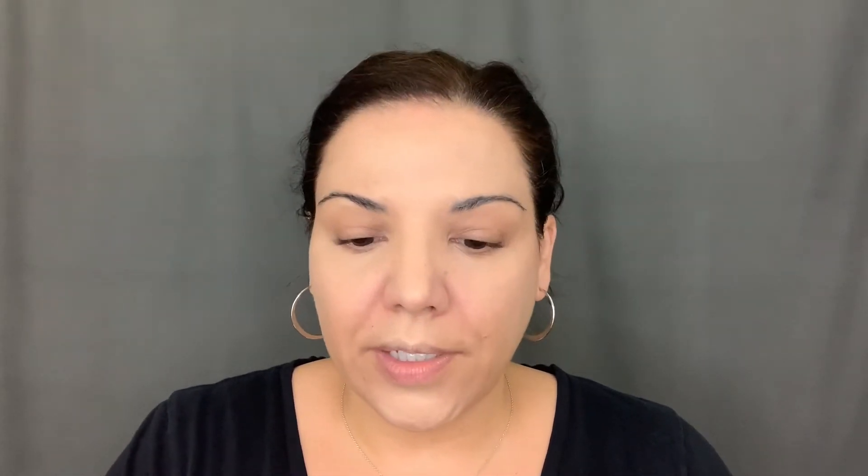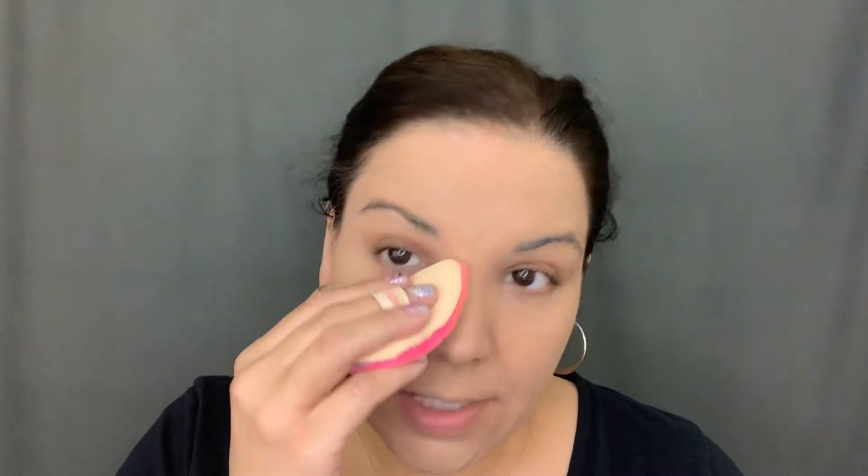The next thing I'm going to grab is the Celebration Foundation, which is a powder foundation from It Cosmetics. Instead of using the sponge that comes with it, I'm going to use this Beauty Blender Puff — the name will be down in the comments — and I just put this all over. Sometimes if I don't want to use the powder, I have a tinted primer or a tinted moisturizer I like to use instead, but today I'm opting for the powder foundation.